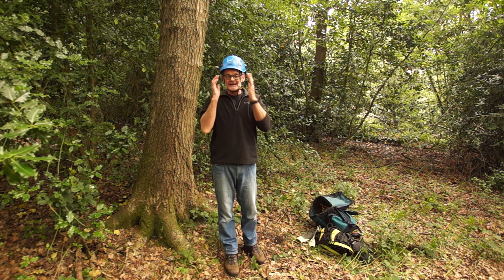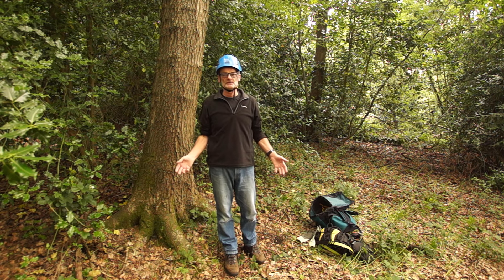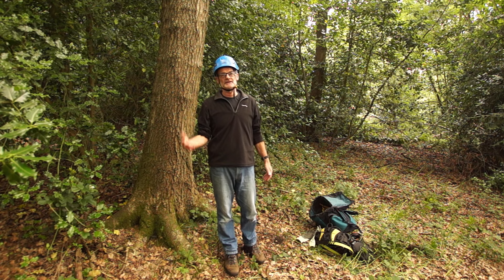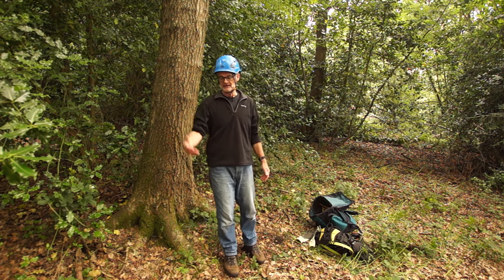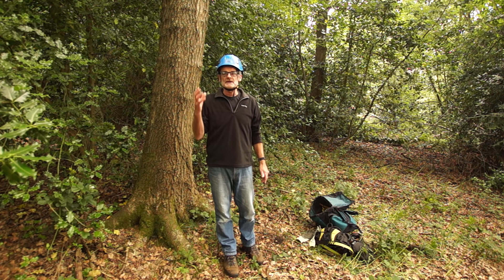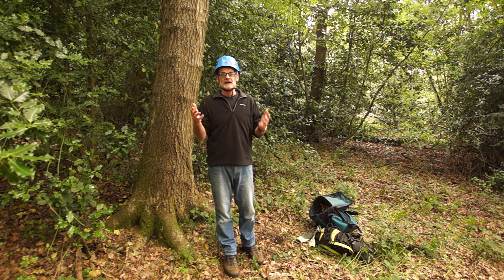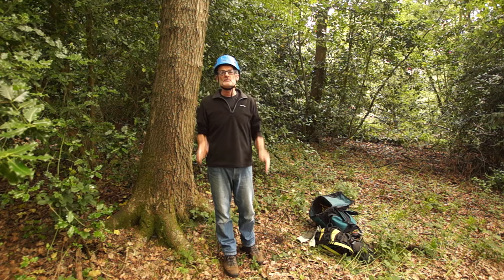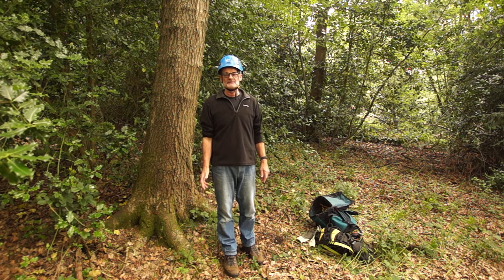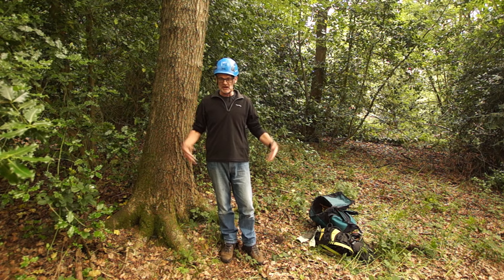Another important thing is eye protection. Really you should have safety glasses on - these are just my normal glasses. If I put safety glasses on I need prescription safety glasses, which when I was at work they provided, but I haven't got them now. I always climb with my glasses because you get a lot of dust and insects getting into your eyes, and also twigs hitting you. So some form of eye protection - yes you do need that.